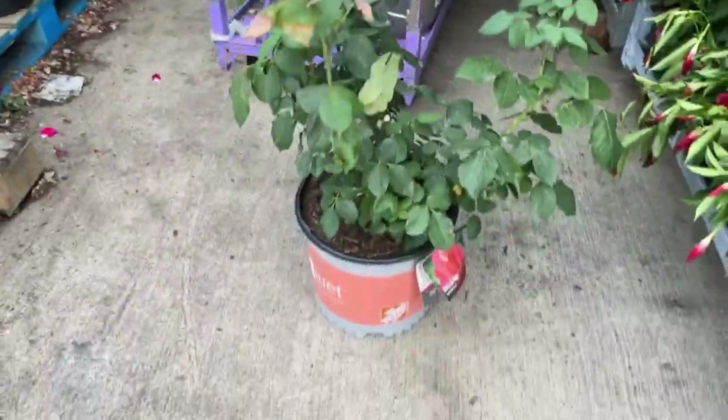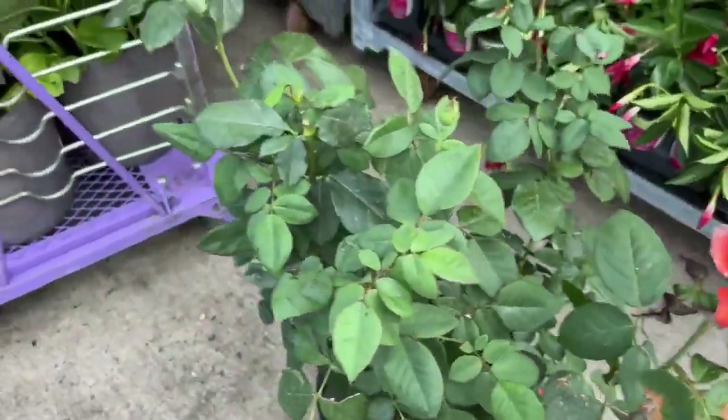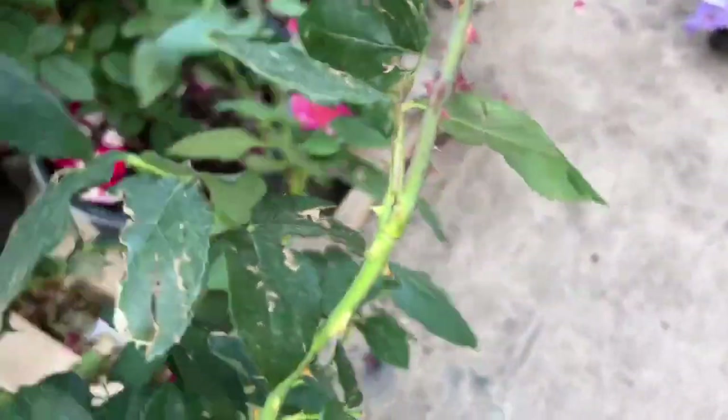I went into Home Depot a couple of weeks ago and they had a ton of roses, but it was so busy I didn't purchase any. I went back a couple of days later and they were all gone. So when I called and they said they had a new shipment, I was so excited — I said 'I'll be right in!'